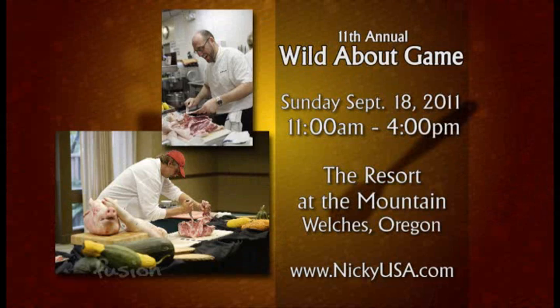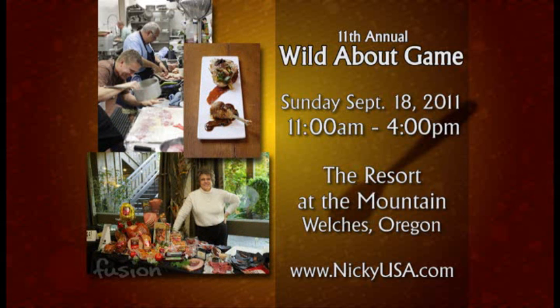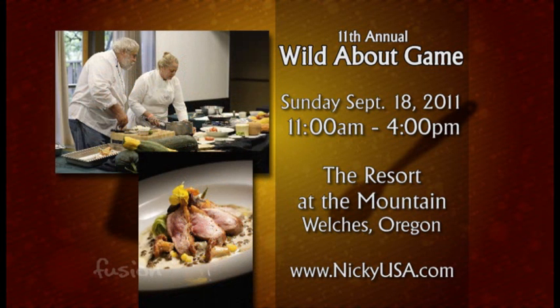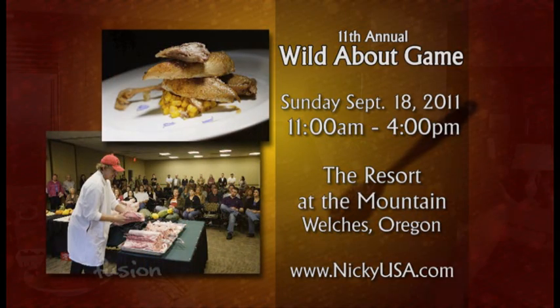While Janie finishes plating, I'm talking with Jeff Latham of Nicky Farms, who's going to tell us about an event called Wild About Game. We're hosting our 11th year at the Resort at the Mountain on September 18th — a celebration of great foods from the Northwest, primarily game, with 14 chefs. We've got a black box cooking competition unlike any other in the country, an artisan marketplace with local products, charcuterie, wines, and distilled spirits, plus four cooking demos. It's also the first opportunity for people to try Ibérico de Bellota, the acorn-finished hogs from Spain, similar to wild boar. Tickets are available at NickyUSA.com.